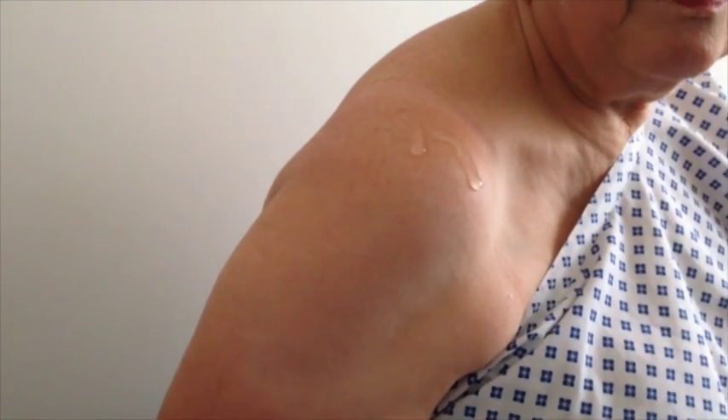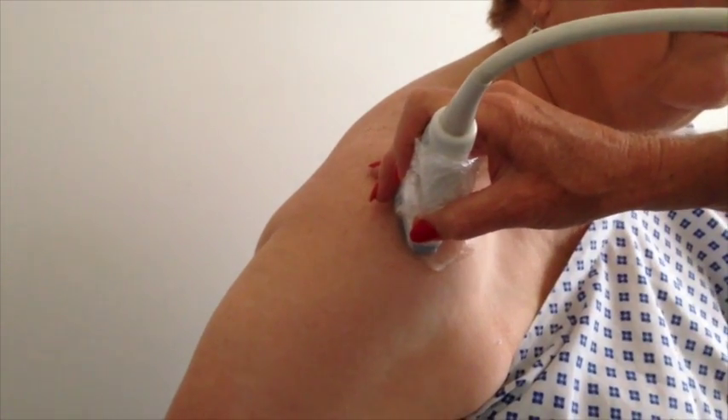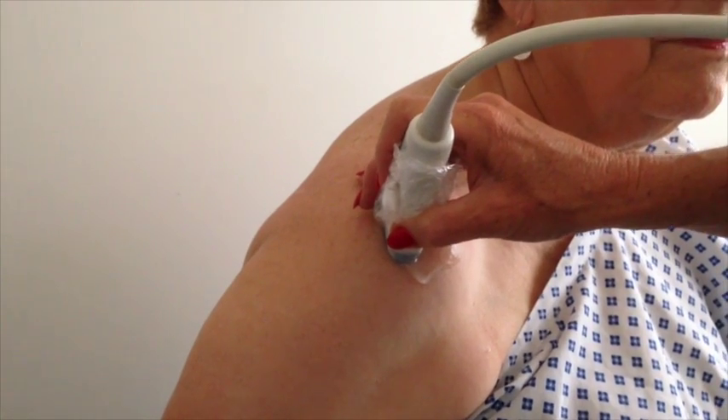Okay, so, Stephanie, what's happening is Lisa is actually now just going to find me a position. Right. And she's cleaned your shoulder. She's found me a position. You can see that on the screen.